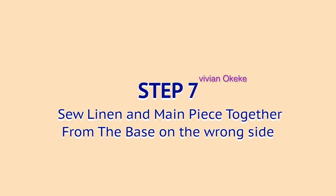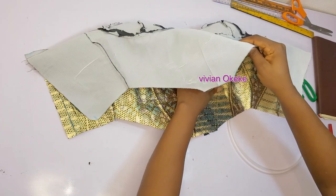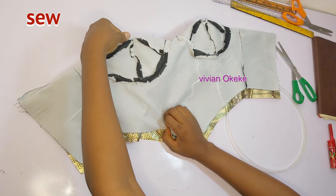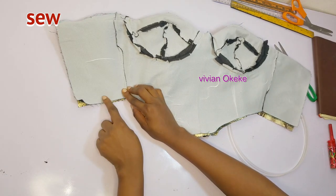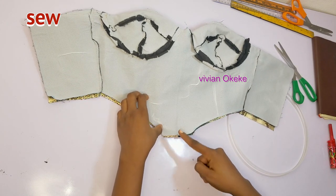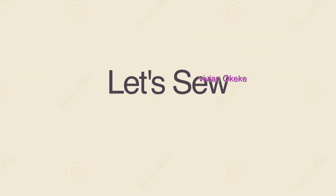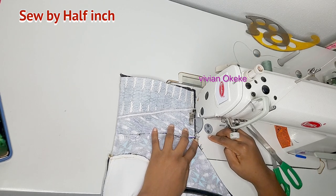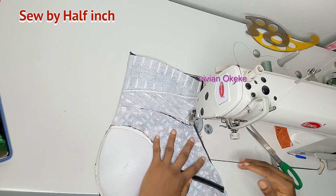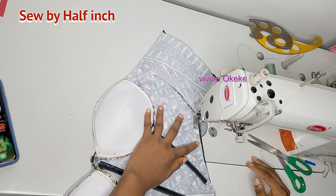Step seven is to sew the lining and main piece together from the base on the wrong side. I'll flip the piece so the lining and main piece are right side facing right side, and sew by half an inch around the base. The boning won't be a problem because I cut it half an inch shorter to allow for this seam. Sew carefully at the base.